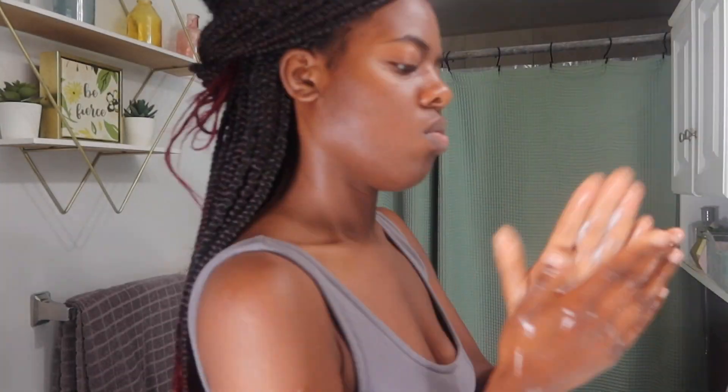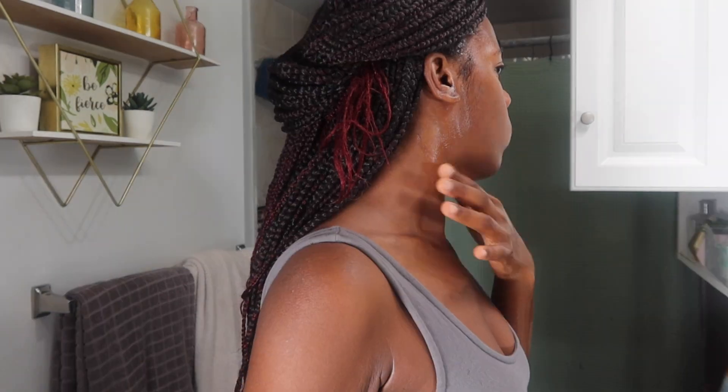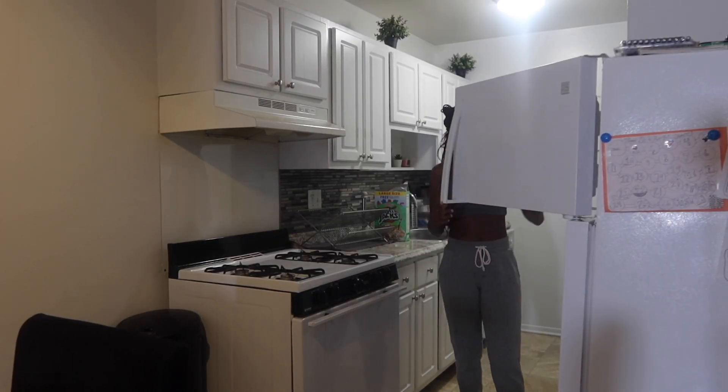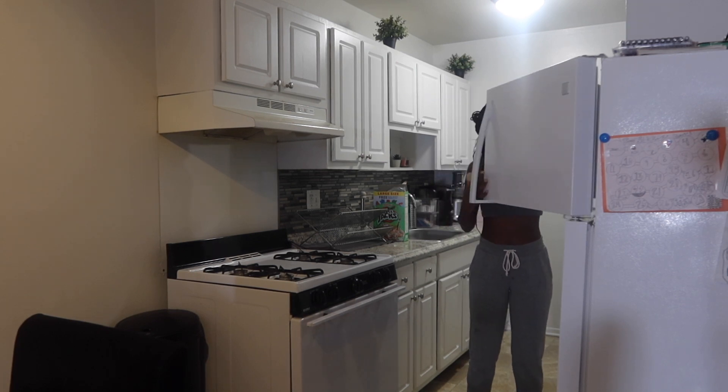You're going to see me do a morning version of this — choose whatever time you want to do it, whenever you have that extra minute. This is the next morning and I'm just showing you all my skin — look at that glow! I do not recommend doing this more than once a day. The aloe vera ice cubes can last up to a month in the freezer, and you get two weeks' worth of servings, so it's very convenient.